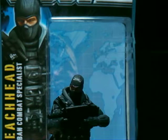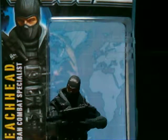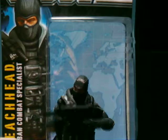This is the G.I. Joe Pursuit of Cobra Beachhead figure. And this guy comes with a lot of stuff — not as much as the Snake Eyes though, but quite a bit.